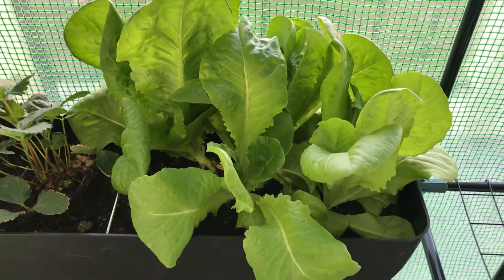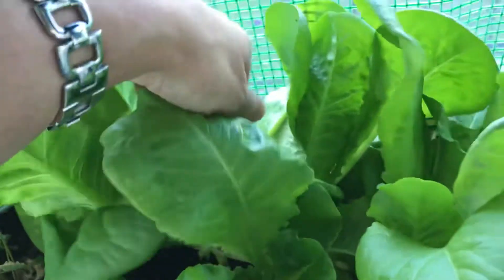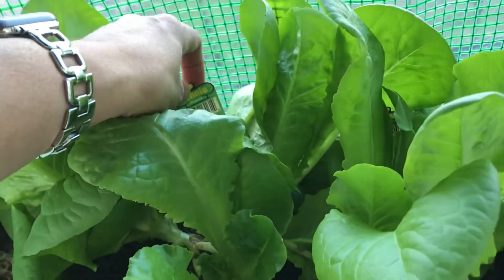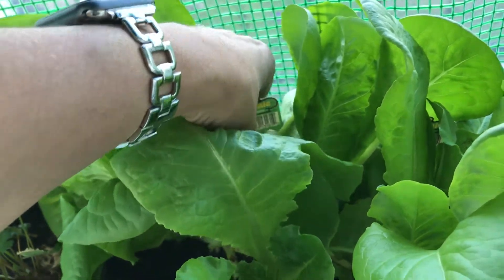Look at my lettuce. I think they are called butter crunch lettuce. They're huge.